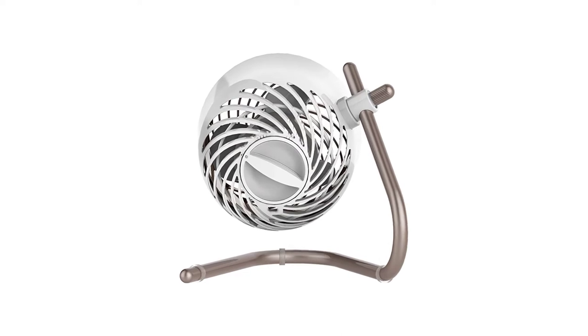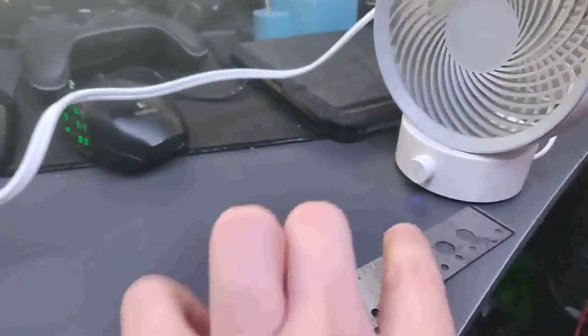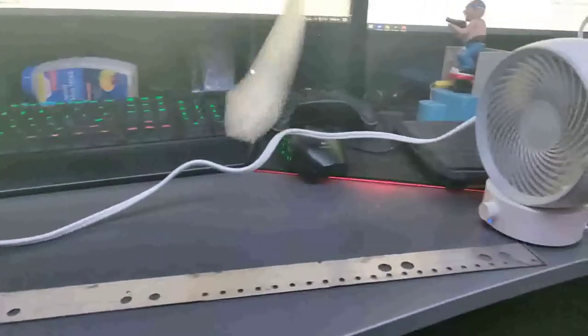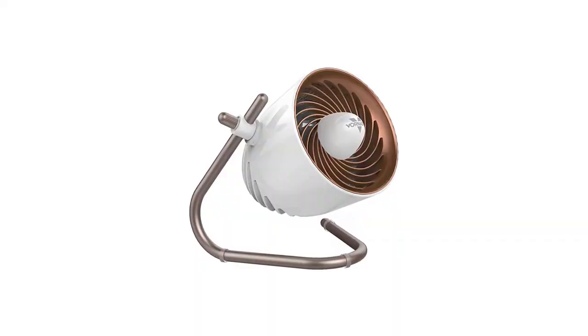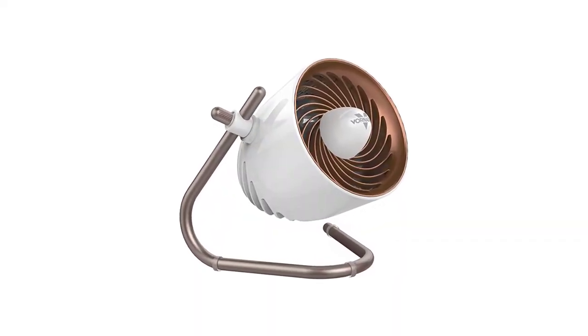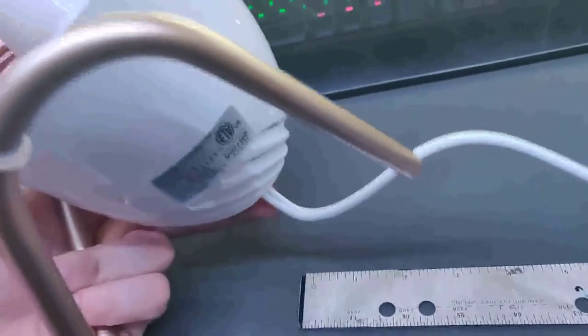Number 1: Vornado Pivot Personal Air Circulator Fan. The Vornado Pivot boasts a chic, aviation-inspired design that looks expensive without being too expensive. Considering that it is just 6 inches tall and delivers targeted airflow without taking up too much space, it is the ideal choice for a desk or nightstand. It includes three different airflow orientations, several airflow speeds, and a range of colors to suit your mood.